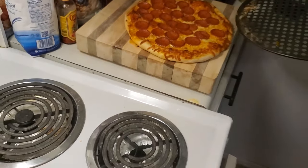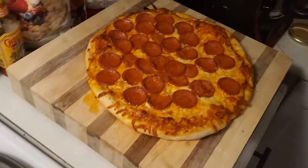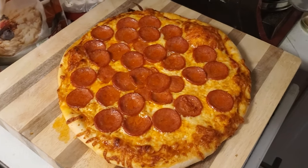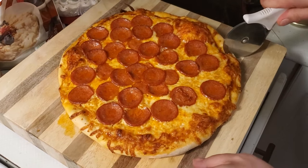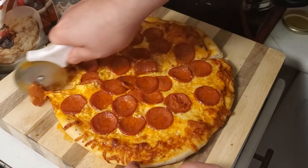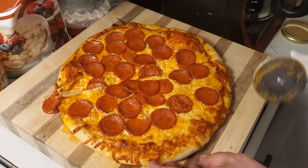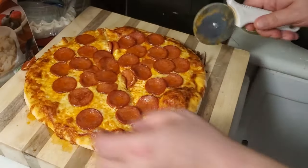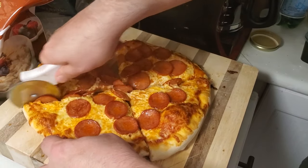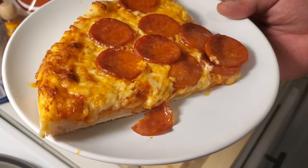Oh my goodness, that is hot! That's so spicy. Let's cut into this bad boy and see how it is. Oh, are you kidding? Listen to that — crispy all the way through. I'm just going to make a big cut here. Here you go, hun.